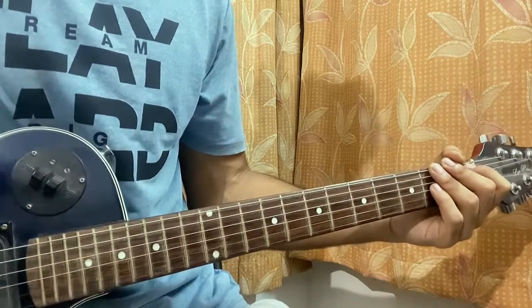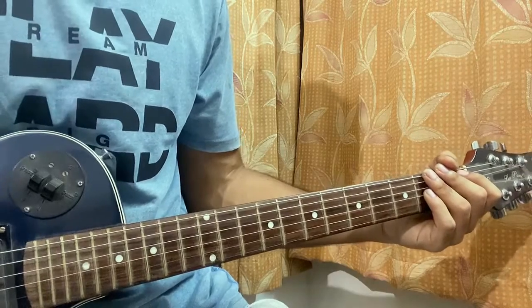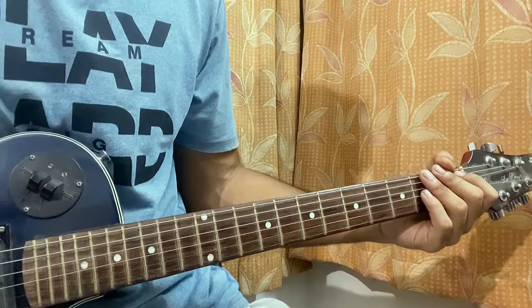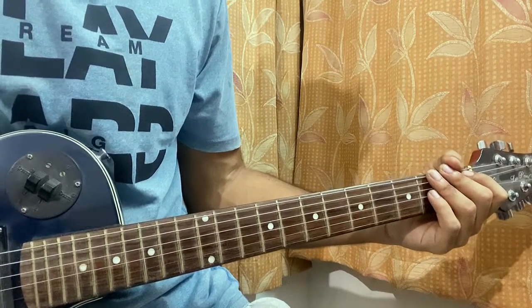After the intro and verse, we have the pre-chorus which is a bit different. Then we have the chorus, and after that we do have a bridge just after the first chorus. Then we have the next verse, next pre-chorus, next chorus, and the outro. And that's the whole song.